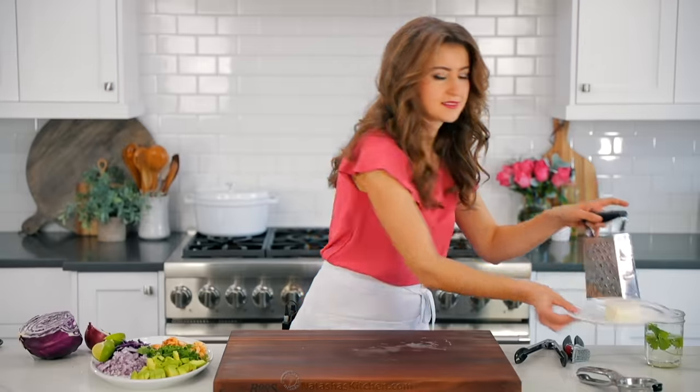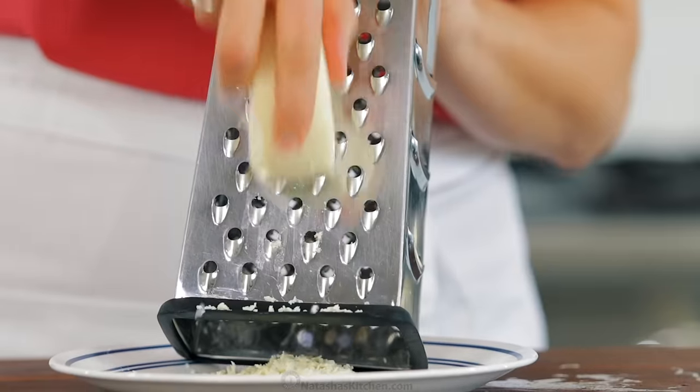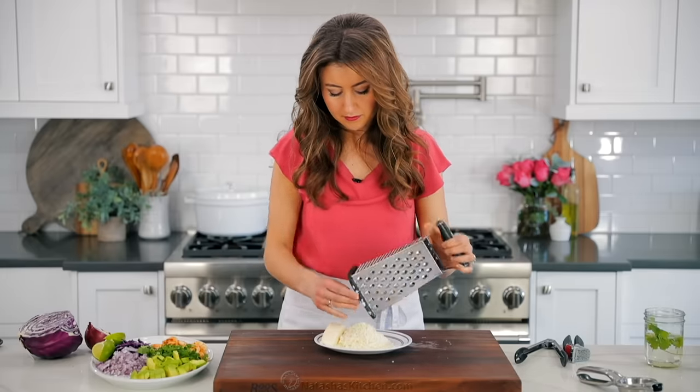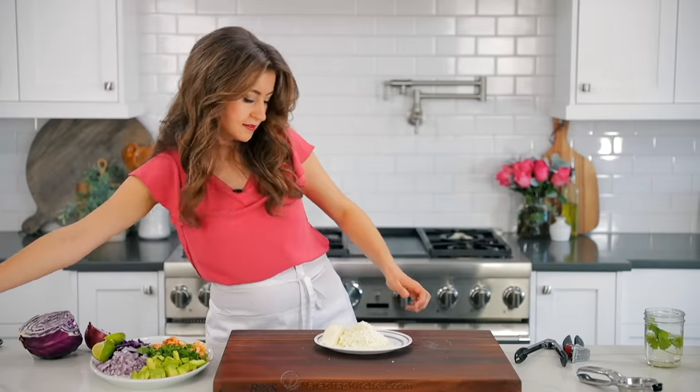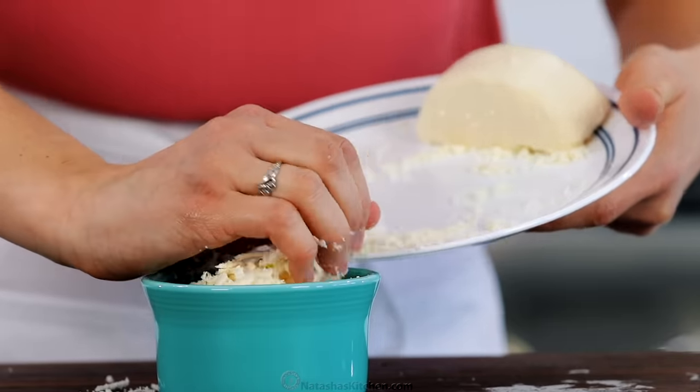Our favorite cheese for shrimp tacos is Mexican Cotija cheese. Grate that on the large holes of a box grater and put it in a ramekin on your platter. We use four ounces or one cup of Cotija cheese — and I know that's generous, but it is so good.